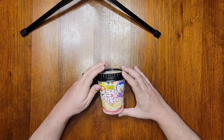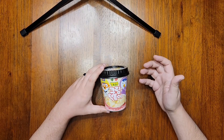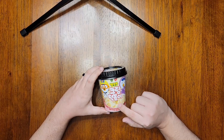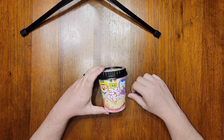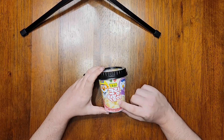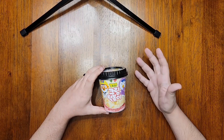Now let's get into what tteokbokki is, because it's not instant noodles — it's more like a relative of rice noodles. These thick, tubular rice cakes that you see on the front are called tteok, and when they're made with a sauce, you get tteokbokki. I really hope I'm saying all these words correctly. These have a very pleasing starchy texture, nice and chewy — kind of like eating a rice gnocchi if I had to compare it to something.